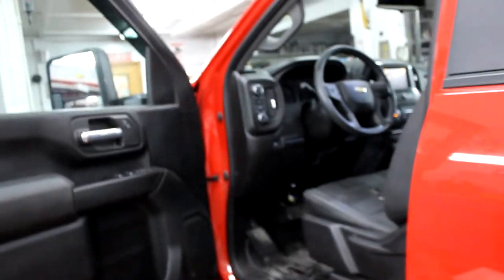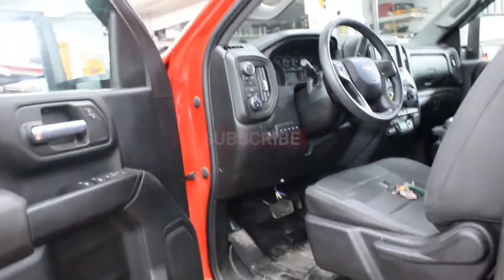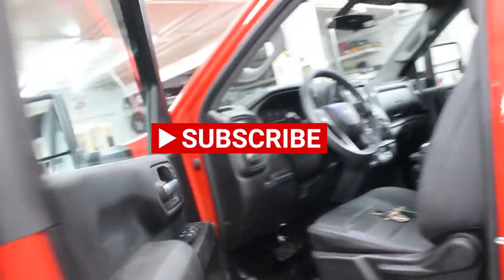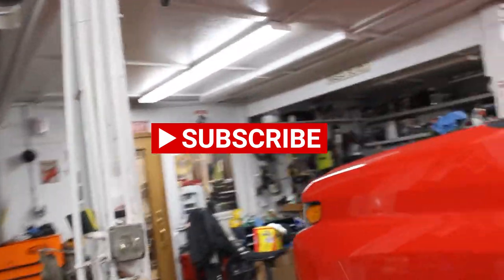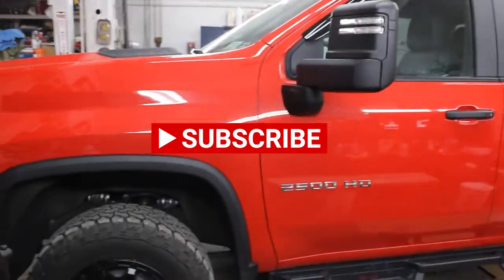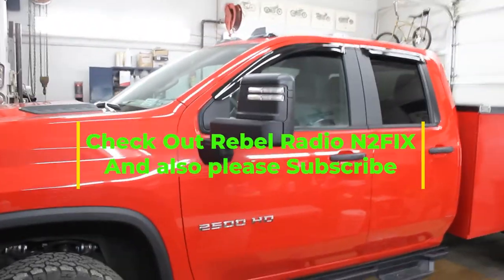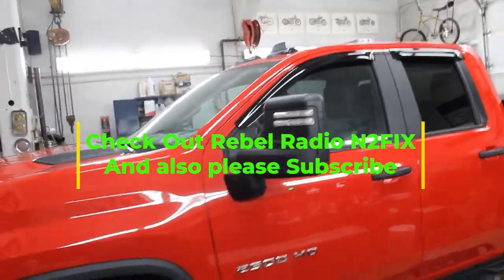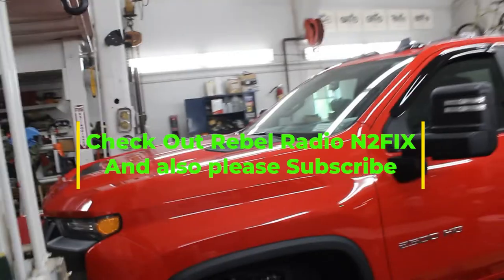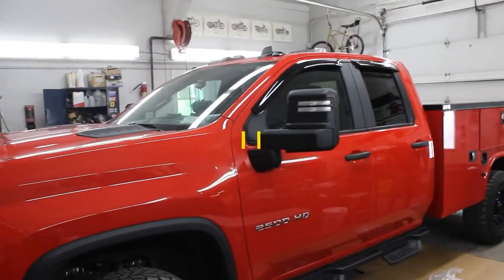Thanks guys for watching. Again, Nate from Rebel Liners — make sure you hit subscribe in the lower corner, it helps me out and it's much appreciated. If you're also into ham radio, I am a ham radio guy and I also have Rebel Radio where I do a lot of live streams. Check out the channels and hit subscribe. I'm glad if we were able to help anybody out locate the Aux 5 pre-ran wire from GM back in the third brake light. Until we talk again, talk to you guys soon.